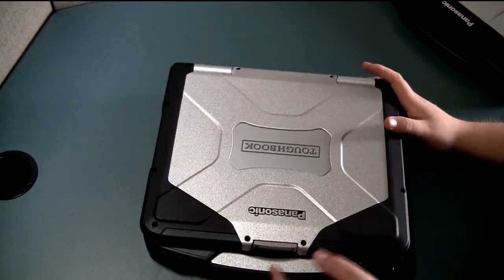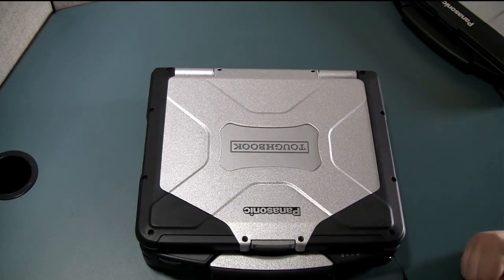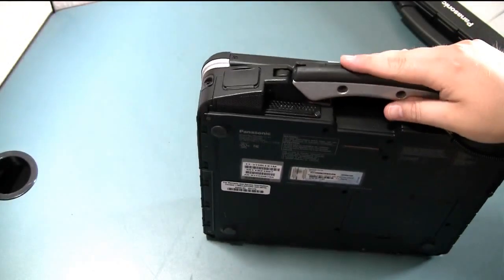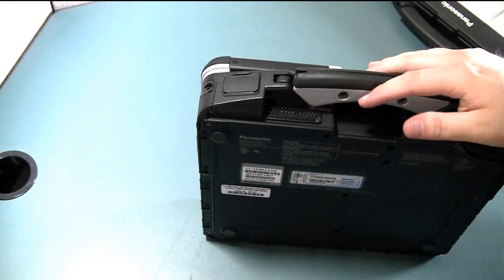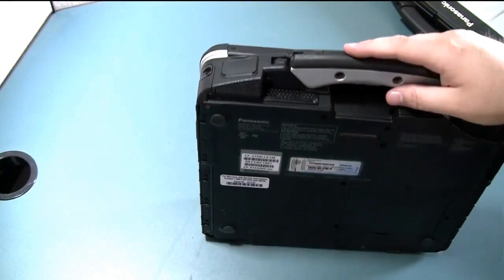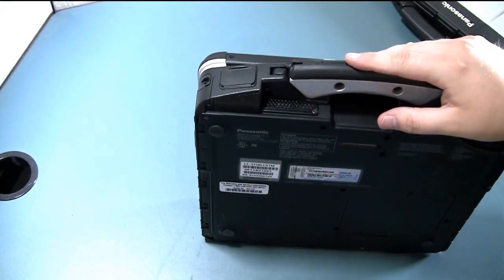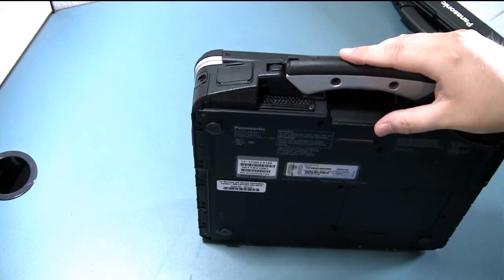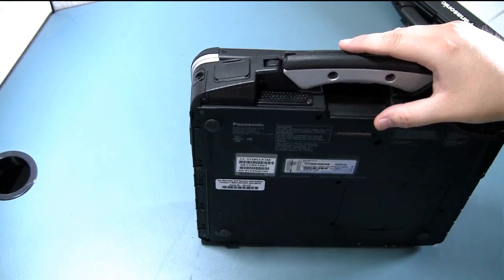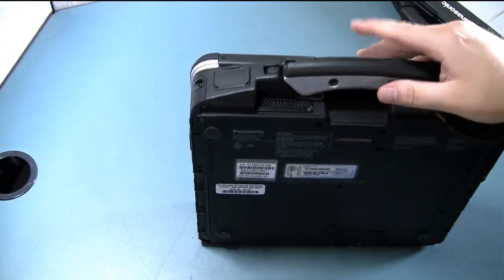So that's pretty much it. All you have to do is look on the bottom for the sticker — it will start off with CF- and then whatever model you have. If you have a 30 it'll start with CF-30, if it's a 31 it'll start with CF-31, if it's a 53 then CF-53, and so on. Below it will have the serial number, which in most cases starts out with a number, at least for the Panasonic Toughbooks.